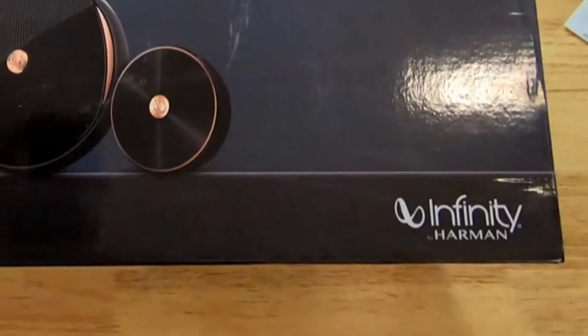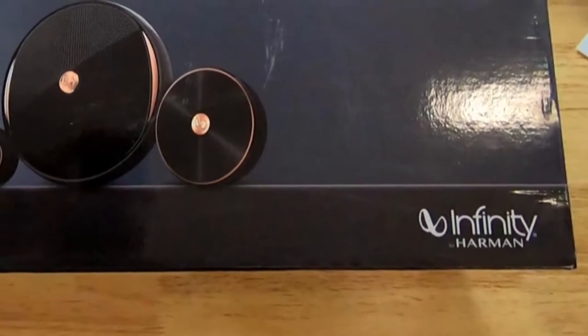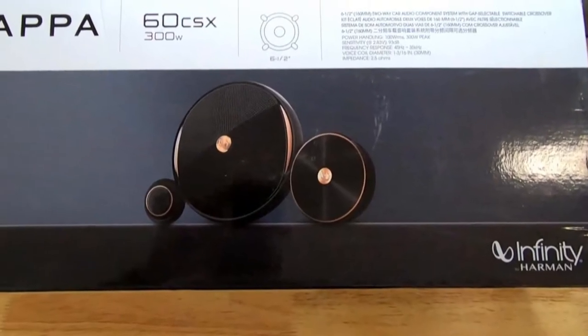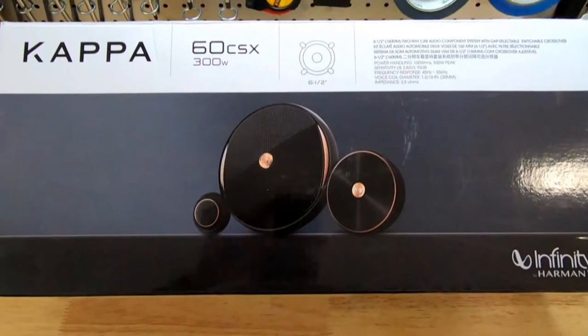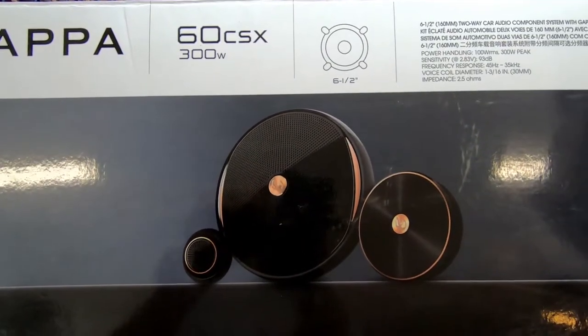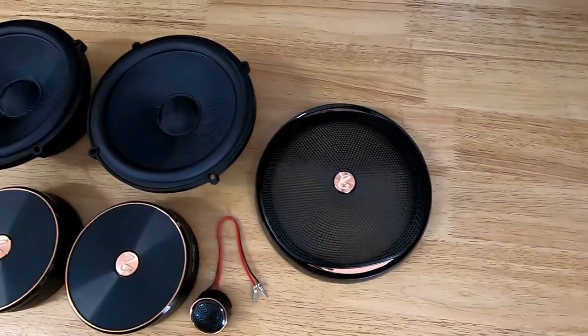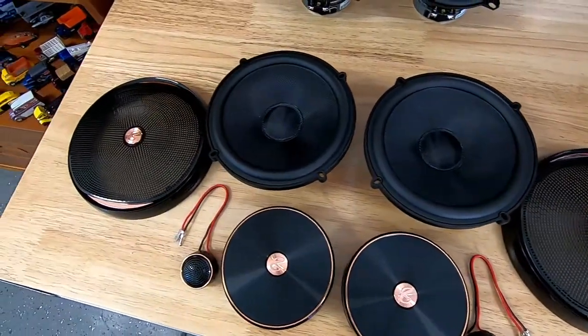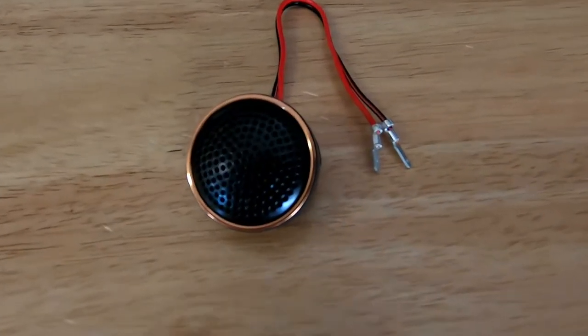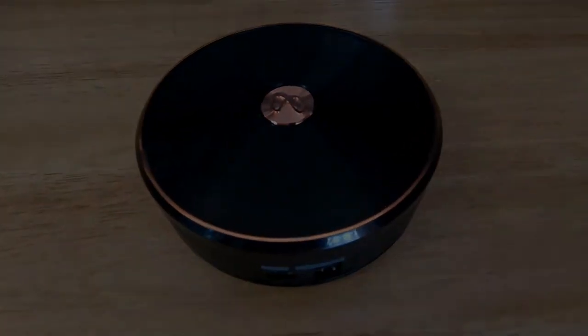When I was much younger, I actually used to install car stereo for a living, and Infiniti was always known for being a very nice high-end speaker that provided really crisp and clear mid-range and high frequencies. The front doors of the Suburban have a single 6.75-inch mid-range driver and a factory dome tweeter, so I decided to put these Kappa Series 60CSX component speakers in the front doors.